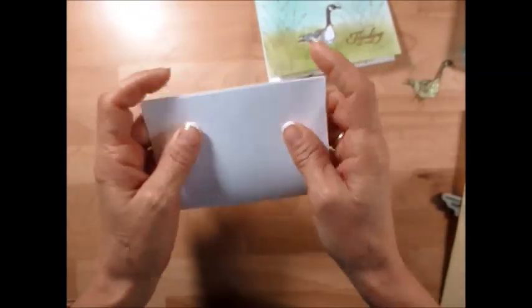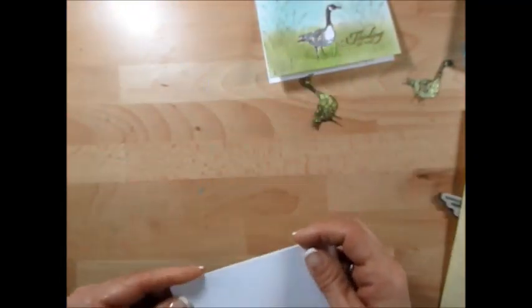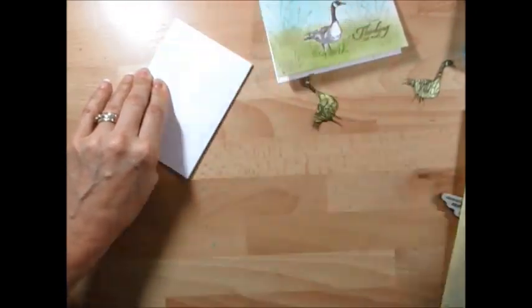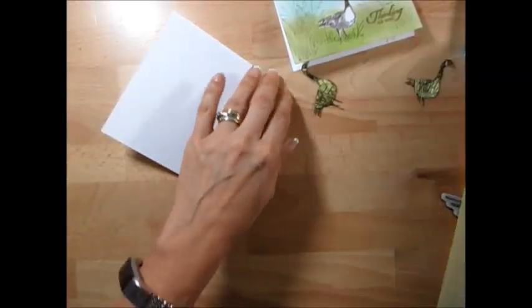This is on a note card. It comes pre-scored, so just make sure it's straight. I have a bone folder here. We're going to start by stamping our geese and we're going to do three of them.